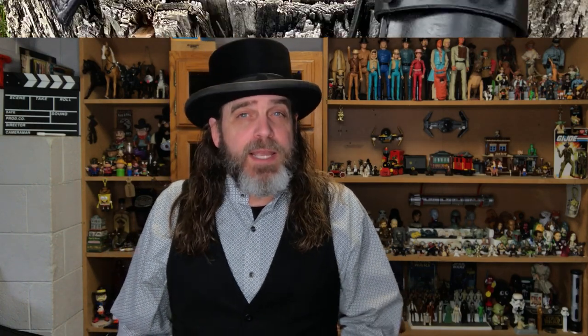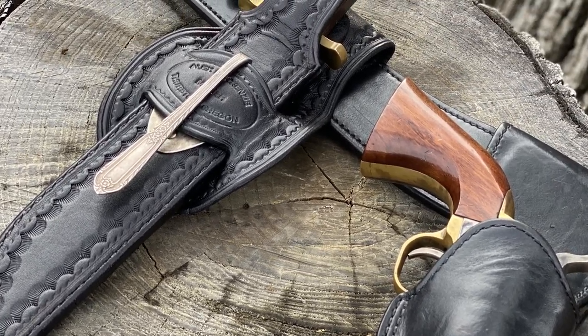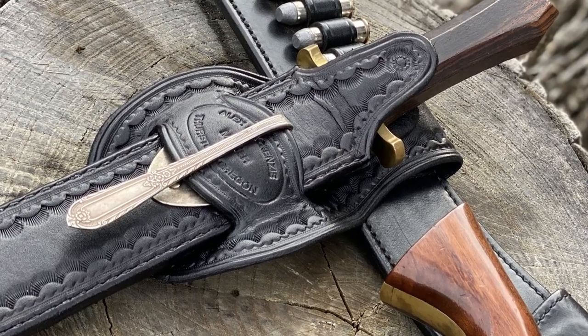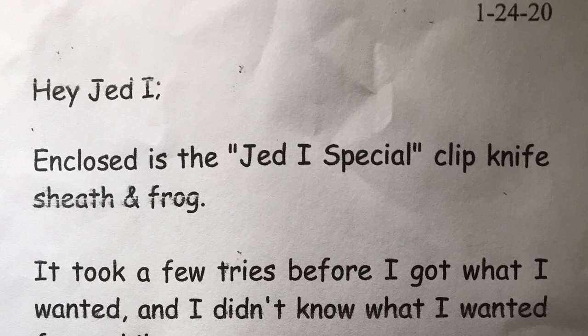So my request to Slick was that he do something similar but with a more period correct flair. And Slick knows I like unique items and I trust him to come up with something that is both functional and unique. And he hit the mark with this Jedi special clip knife sheath and frog, as he calls it.